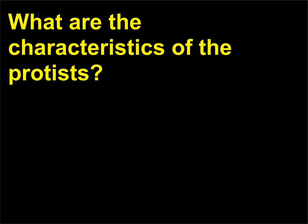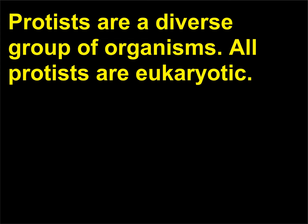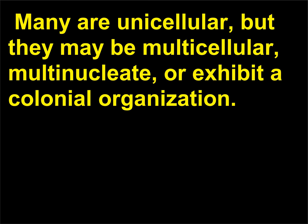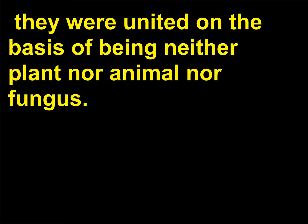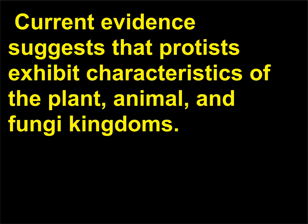What are the characteristics of the protists? Protists are a diverse group of organisms; all protists are eukaryotic. Many are unicellular, but they may be multicellular, multinucleate, or exhibit a colonial organization. Although most are microscopic, some are much larger, reaching lengths of nearly 200 feet (60 meters). In early traditional taxonomic schemes they were united on the basis of being neither plant nor animal nor fungus. Current evidence suggests that protists exhibit characteristics of the plant, animal, and fungi kingdoms.